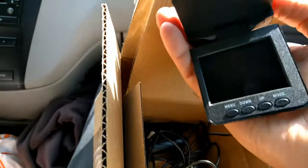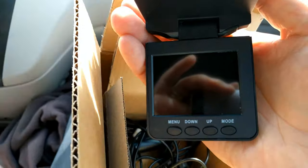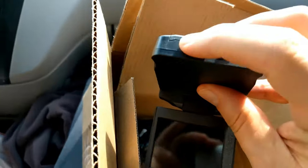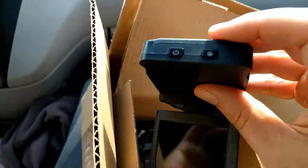Here underneath the screen, you can see menu, down, up, and mode. And right here on the end, there's a power on/off, and I think this is for taking photos.